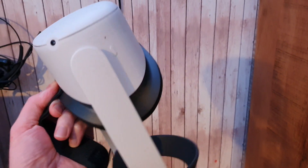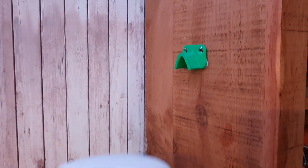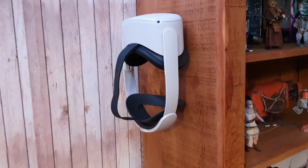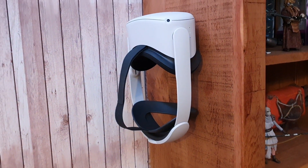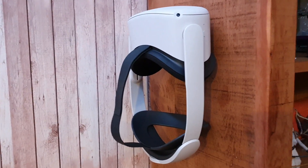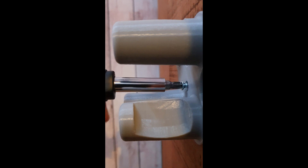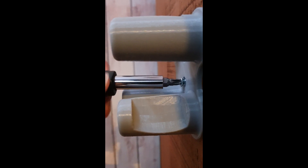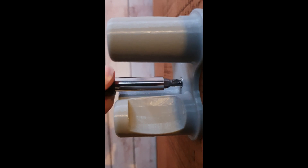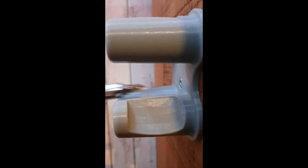With that printed and freed up from support material, I can hang my Quest 2 up here on the original Quest 1 hanger I printed out a while ago. It's compatible both with the Quest 1 and the Quest 2, so that's nice — not having to print out a second headset hook. Just attach the four-post design to the side of my bookcase where I'm going to be hanging this.